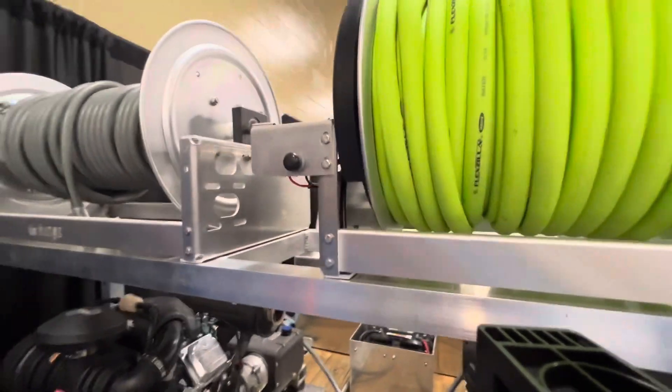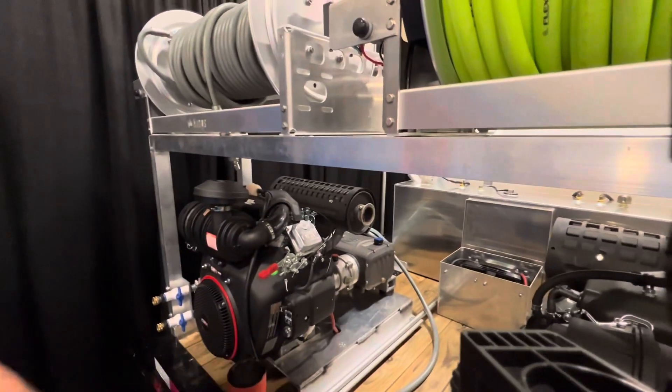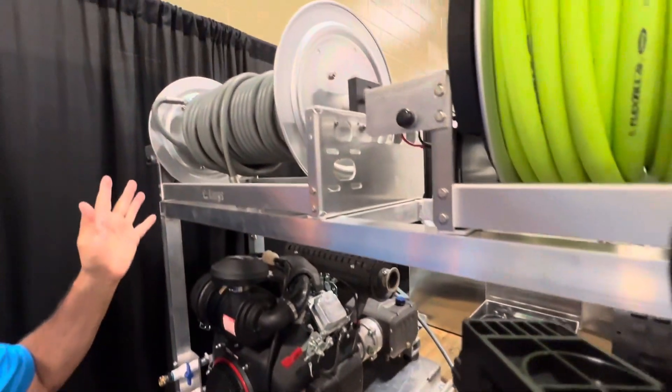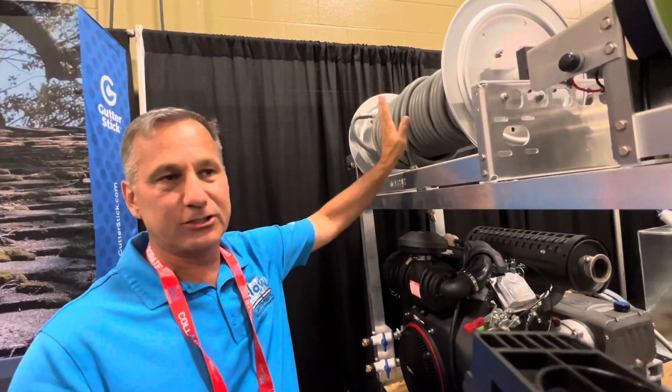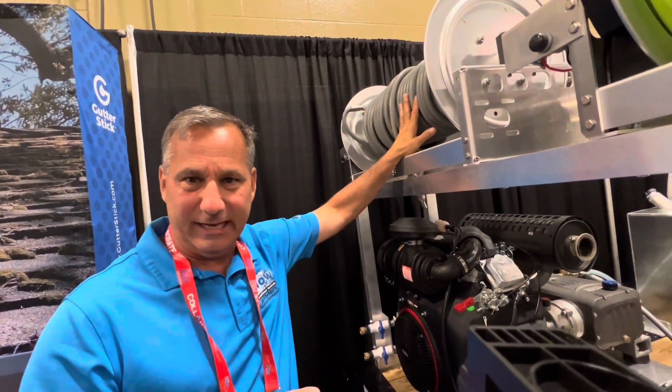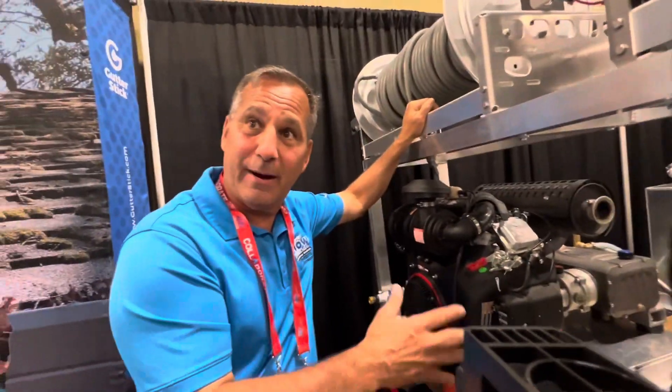So how much hose do you recommend if I was to buy this trailer? We recommend about 400 foot of hose — either 400 or 450. We do 200 or 225 each, and then you can have it separate. And then if you're using the beast, you can go ahead and do 400 all together.